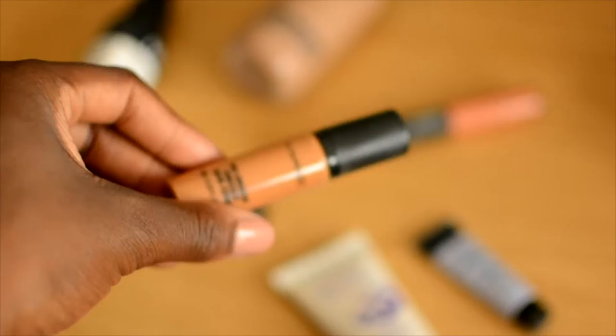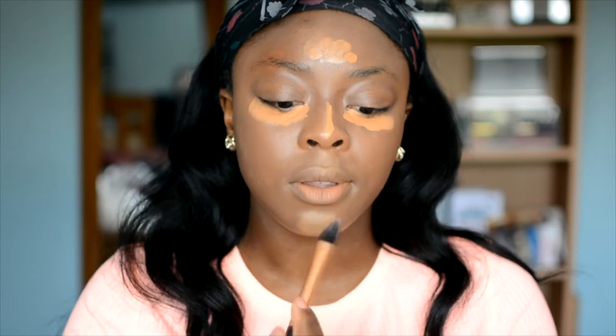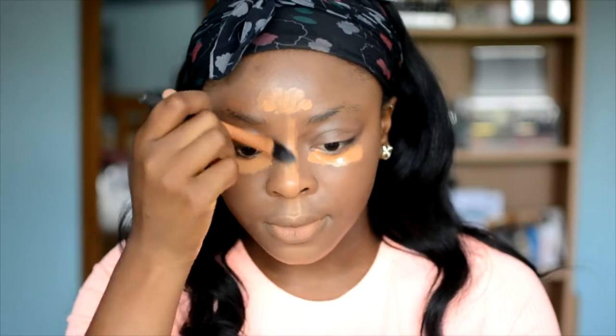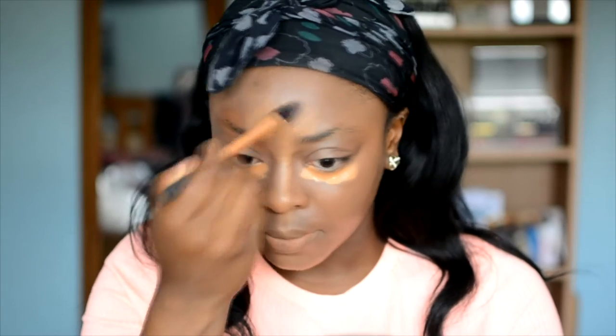I use the MAC Face and Body foundation, then I moved on to concealer. I'm using the MAC Pro Longwear and the LA Girl Pro Concealer — I mix those two together and put them in the standard highlighting areas. I went in with a flat brush from Real Techniques to blend that out, though I normally use a beauty blender. This gives a more precise edge, but I found it came out a bit patchy, so a damp sponge is always going to be my go-to.